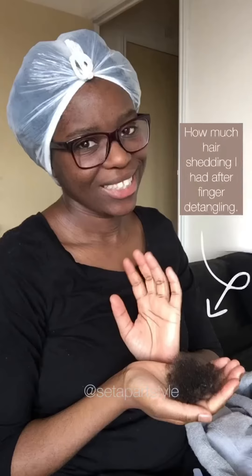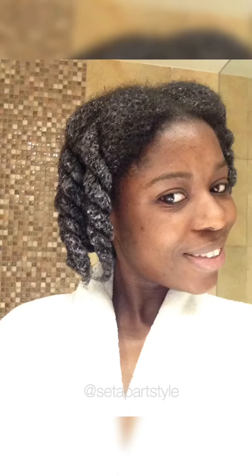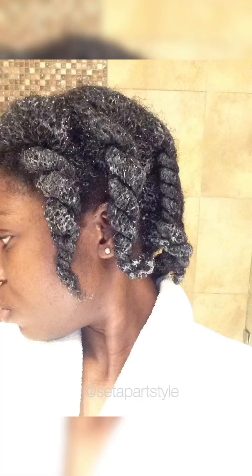It takes me about an hour and this is how much hair shedding I had on this occasion. If you don't want tiny twists you can have thick juicy twists just like these ones. This is also what I do on other wash days, so I just wanted to share that with you. This is my hair after it finished. Thank you so much for watching and I'll see you in my next video.